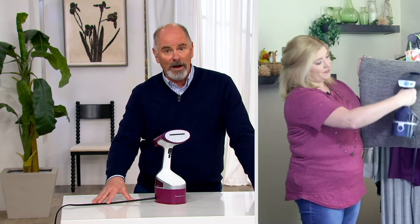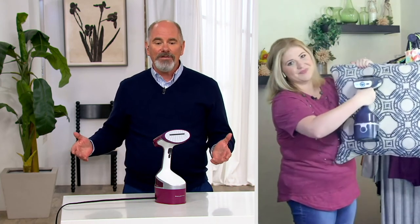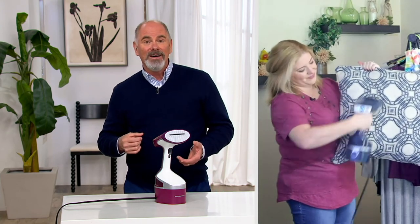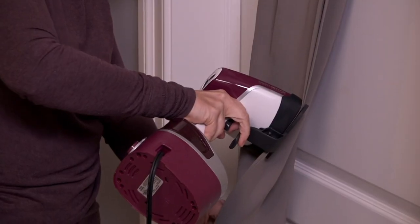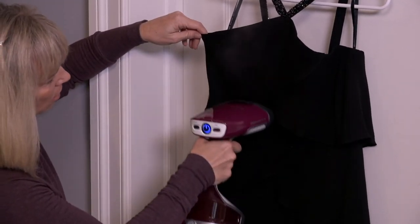We've got them in stock, so think about this — you're giving a gift to someone that says they don't have to iron. You can steam things faster than you can iron with a lot less work. It's a great gift — that's why it made its way to the show. Megan, thank you for giving up part of your Friday and joining me. Enjoy the rest of your day.